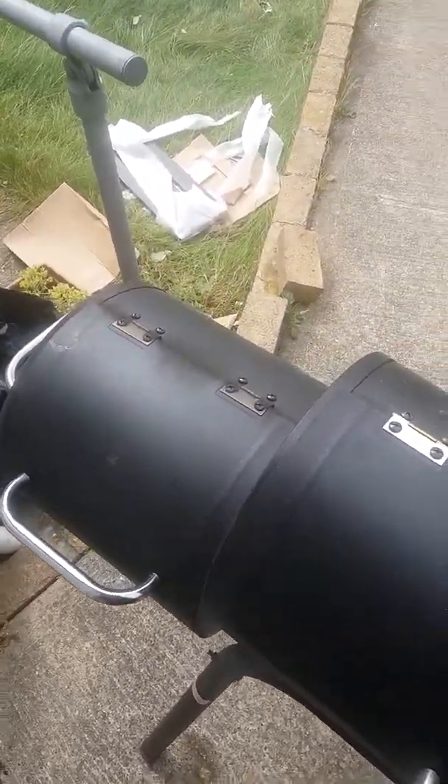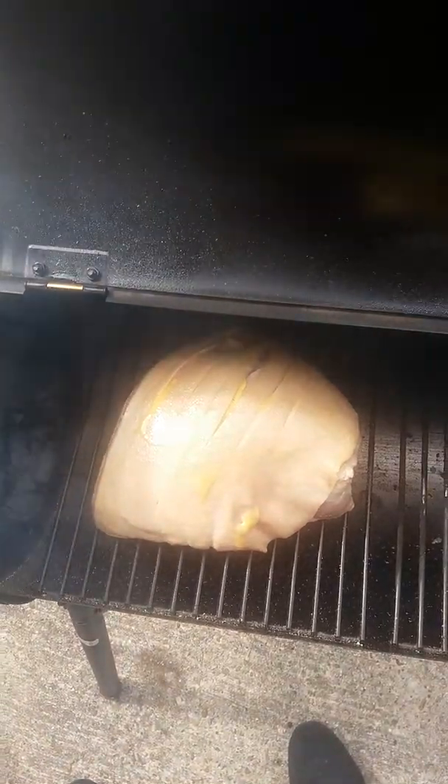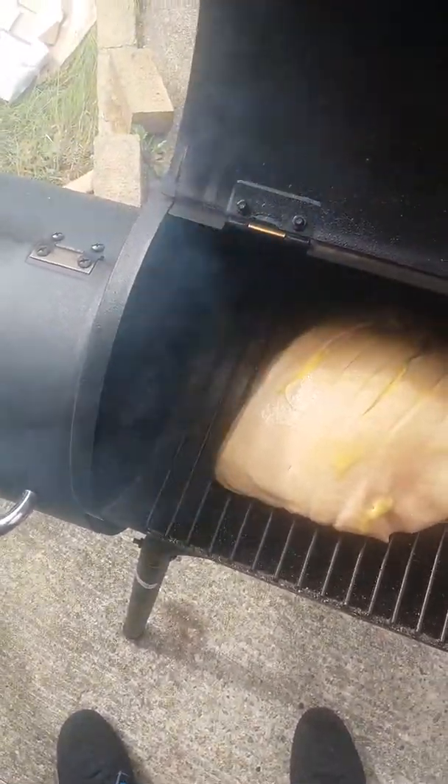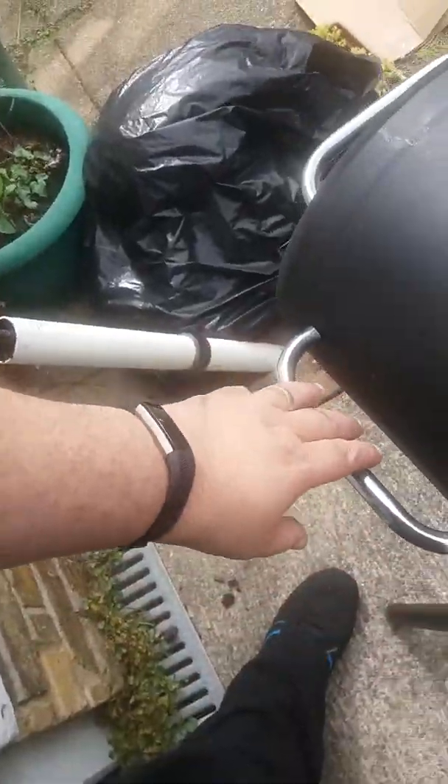Right, just to let you folks know, I've now got the meat on, on smoking, well it's on and cooking, with a bit of mesquite wood.